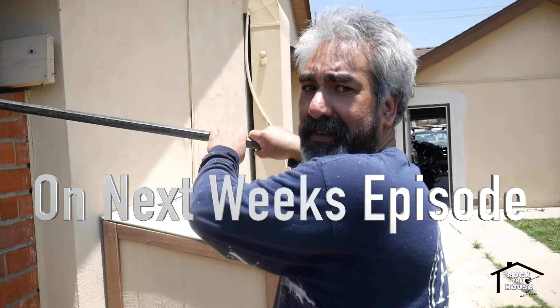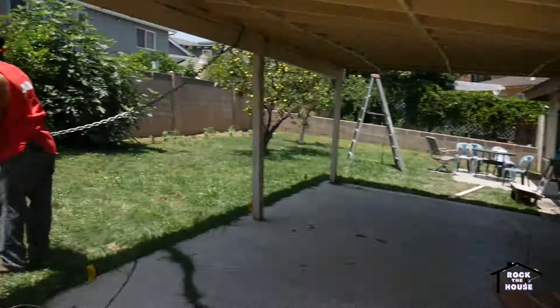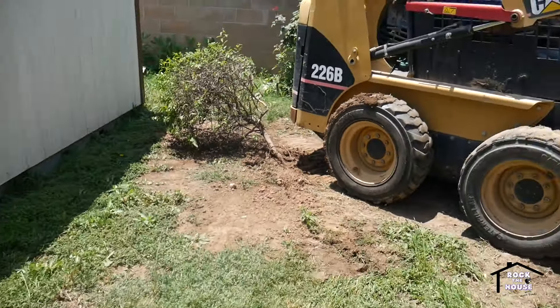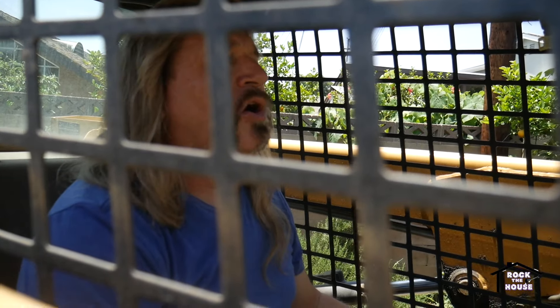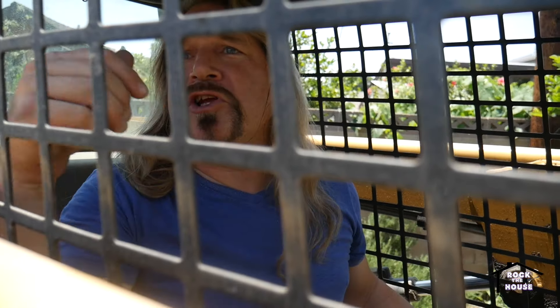What happened to your tree? I don't know, but that was my favorite tree. Matt, you broke his favorite tree. I broke my tree? Yeah, you ran it over. Okay, we're shutting down the job site. We broke the tree.